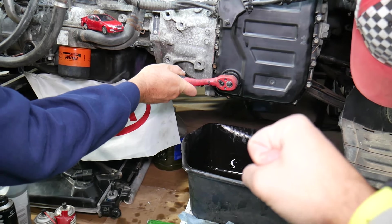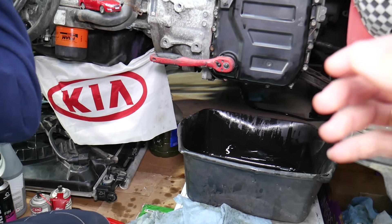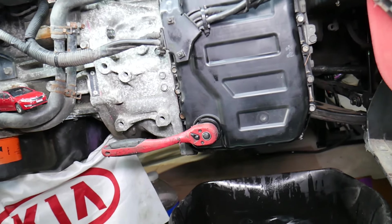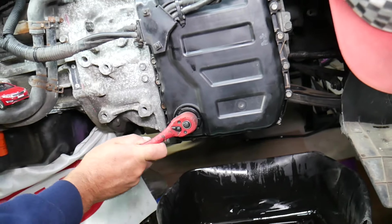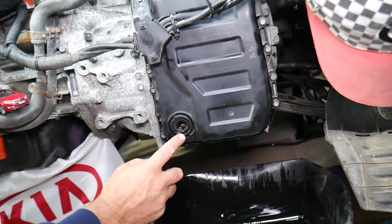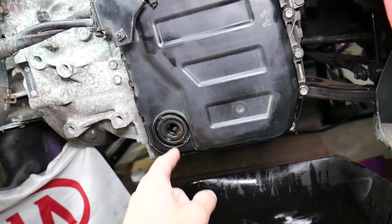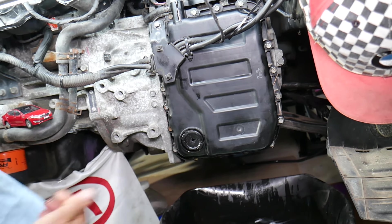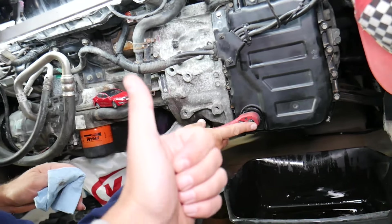Once you reach 60 degrees Celsius, hold the brake and the emergency brake, and go through the shifter — reverse, drive — cycling through every gear twice, then return it to park. After that, slowly remove the check plug right here while the car is still in park. Then open the top and slowly add transmission fluid until you see it dripping out steadily. The moment it starts dripping steadily, go ahead and close it, and you're ready to go. That's how you check the transmission oil level. Hopefully this video was helpful — thanks for watching!